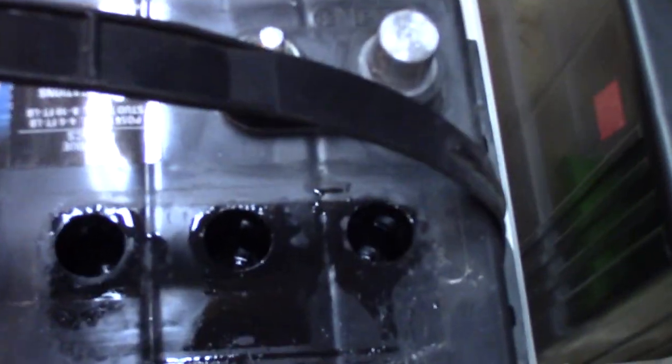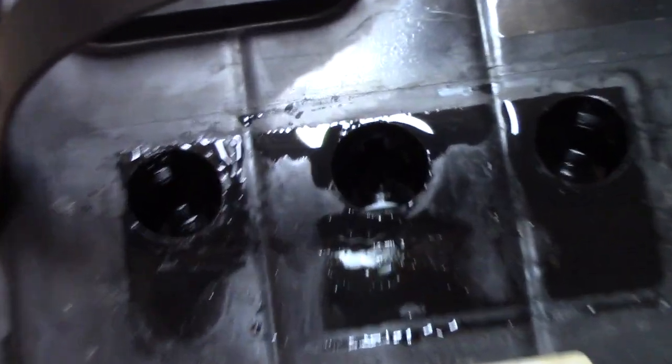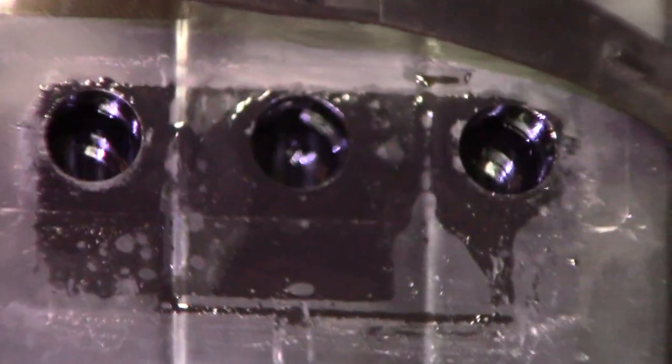If you ever wonder what it looks like inside the battery — it's like that. You can kind of see the plates. I'm going to get a flashlight. There's a good shot of the plates if it focuses. I can still see some bubbling going on. If you look carefully you can kind of see the plates inside the battery.